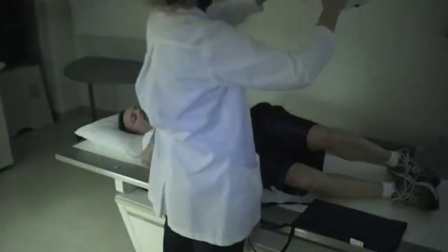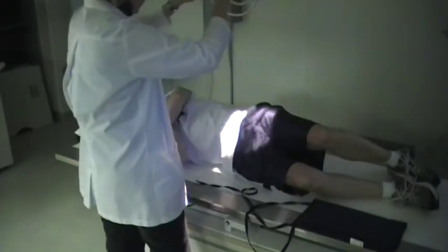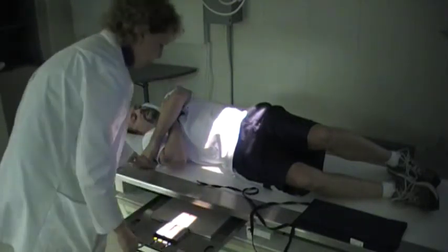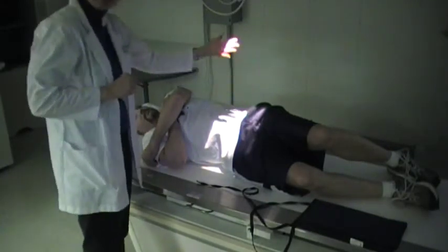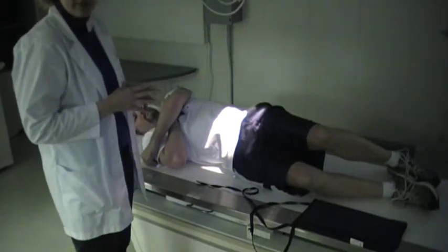It will be a straight central ray. When you're imaging SI joints, you're imaging each joint separately. Because his left side is up, we're going to be seeing the left SI joint the best.